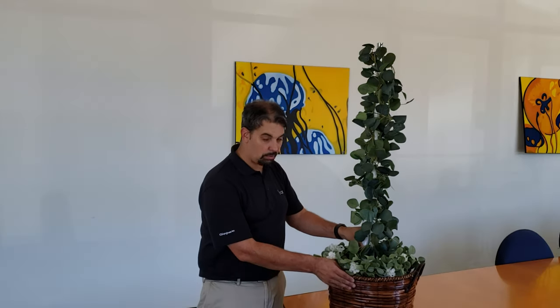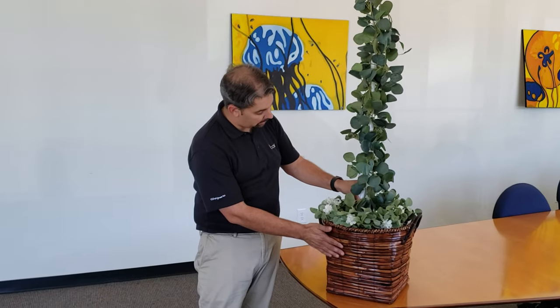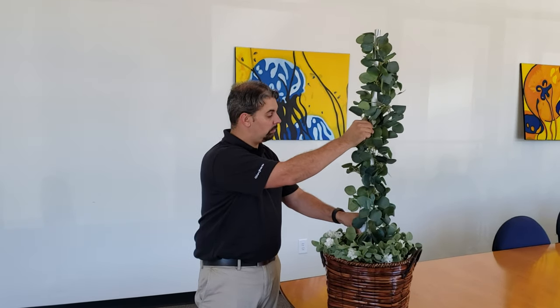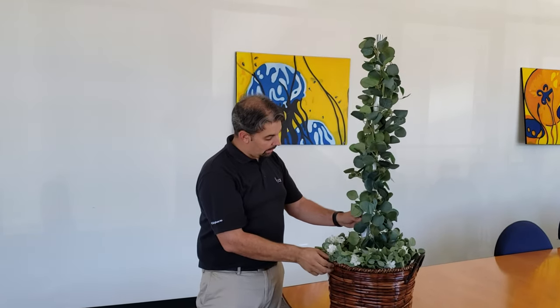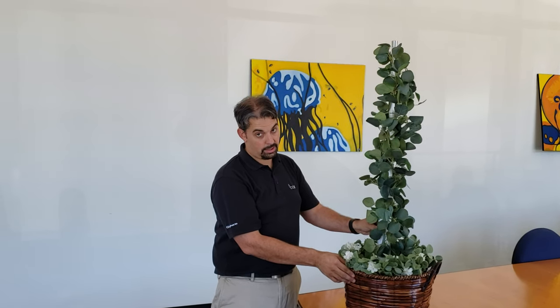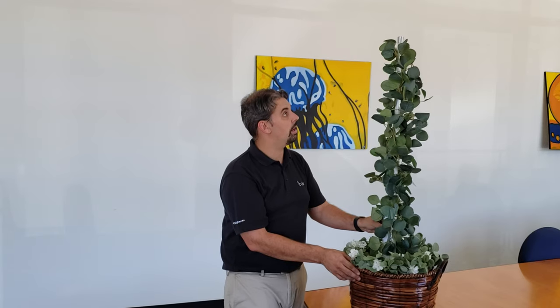So I went to the local craft store here in Alabama. I got myself a basket, some foam, and some vine — plastic vine, nothing metal. And I took a Diamond VX-30A — not the X-30A, the VX-30A — which does VHF and UHF.